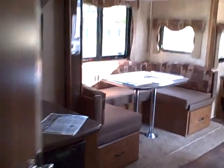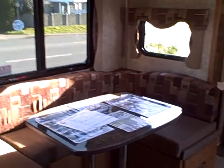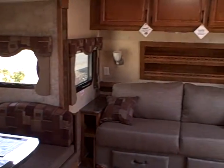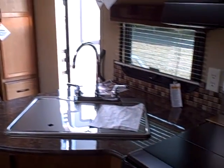2014 Timber Ridge by Outdoors RV at Gibbs RV in Coos Bay. 1-800-824-4388. Give us a call today. We take trades, we finance, and we can even help with delivery. Gibbs RV in Coos Bay.